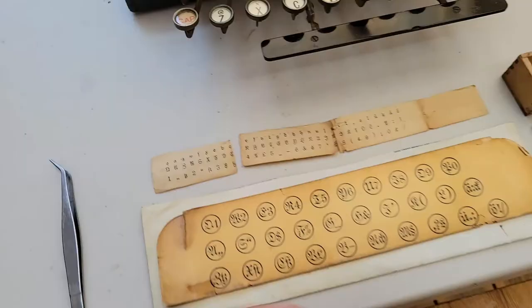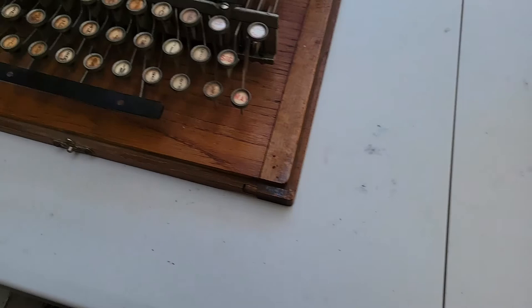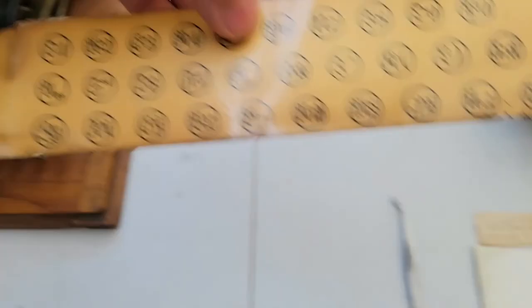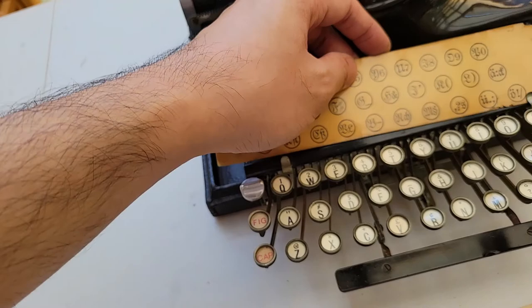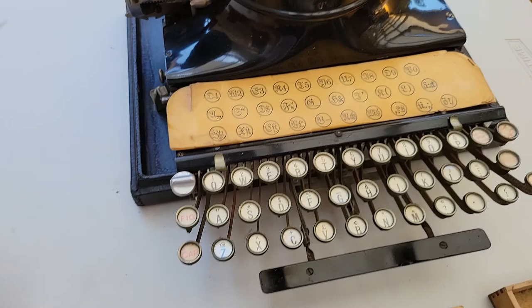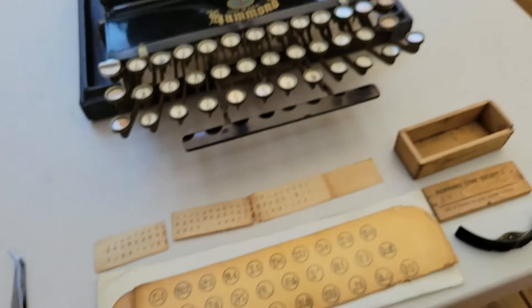What this is, I believe it's called a language card. For special typefaces, or at least in the case that you don't want to completely replace all your key legends, you can instead use one of these cards and mount it here. I believe earlier Hammonds even had an existing nameplate where you'd put it. I'm not sure if this was the original laminate, but I'd say that has helped preserve it, and now this definitely helps me more easily make use of this lovely Fraktur typeface.